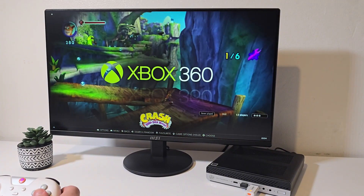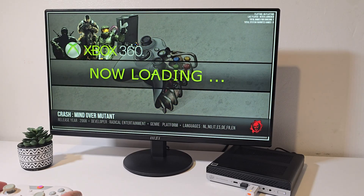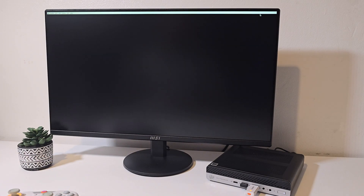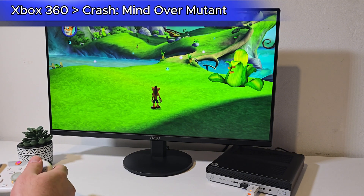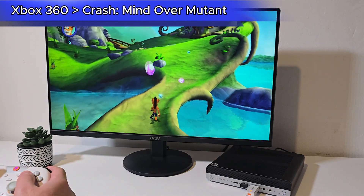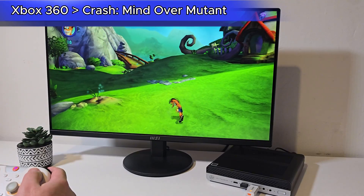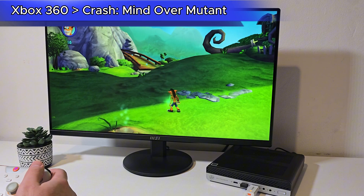Next up, Xbox 360 emulation. Here we're running Crash: Mind of a Mutant. I did lose audio in this capture, but gameplay wise the game is totally playable. Load times are a bit longer, but once you're in the game, performance is surprisingly solid for a system like this.